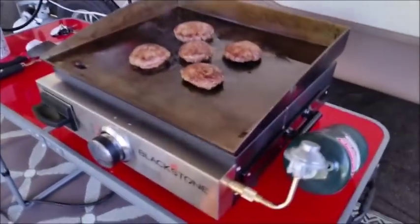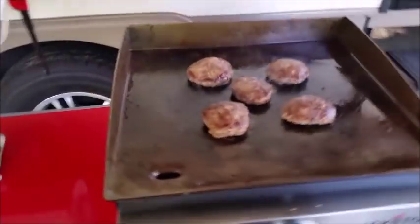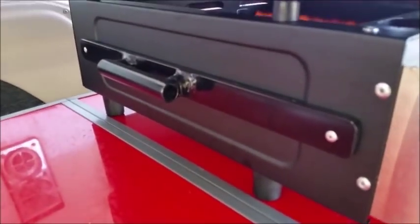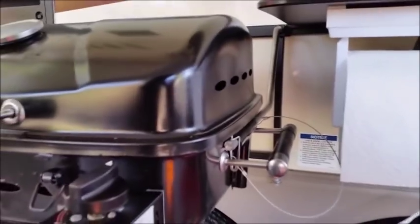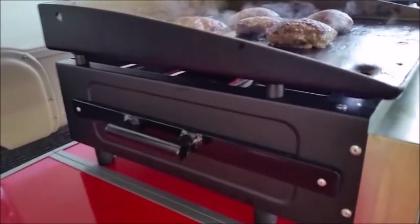I got a Blackstone here on a small table that folds out — it's pretty lightweight. I made some brackets so it will slide into the barbecue bracket, so I can use it on the trailer. But a lot of times we use both at the same time, so we have it on the table.